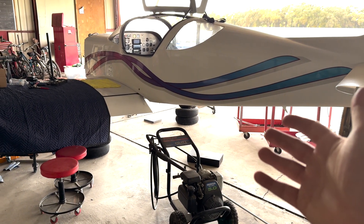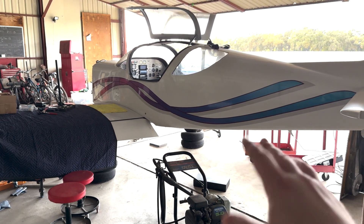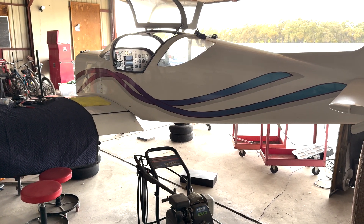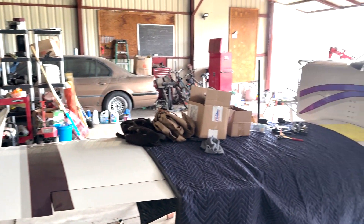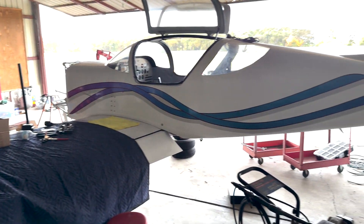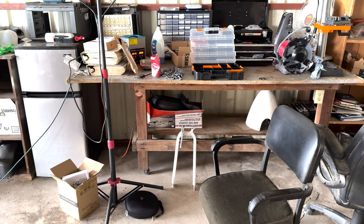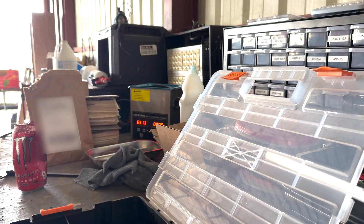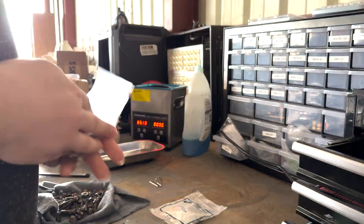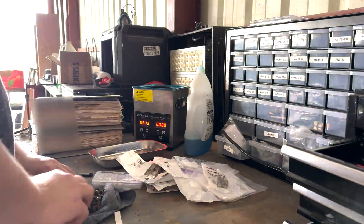I'm really excited about this project that I've been working on for a couple of months now. I'm excited to show you guys what we've been up to. It's going to be a screamer once it's done — it's about 300 horsepower in that IO540. This thing cruises at almost 230, 240 knots, which is close to 300 miles per hour. Super excited to work on this project. We'll start working on the gear right after, assuming I have enough daylight left in the day.